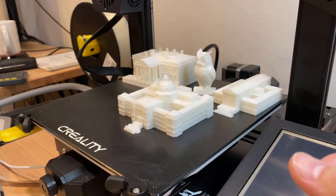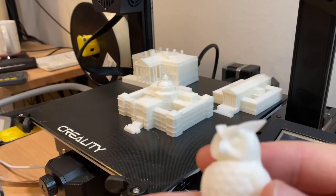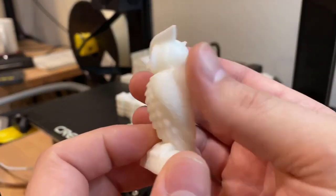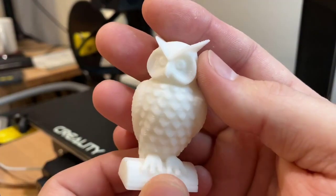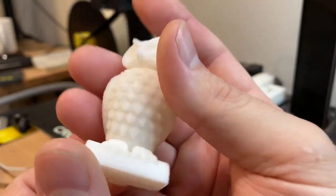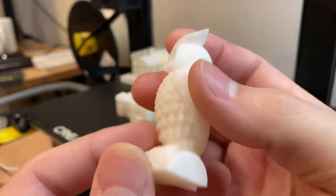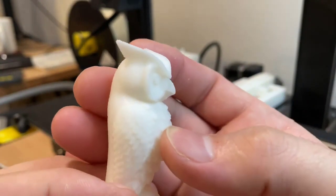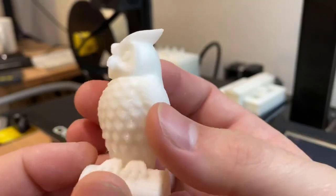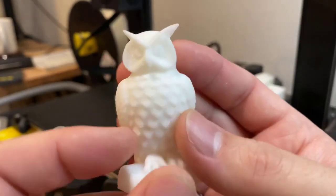I also have an owl which was printed with supports. I'm a big proponent of supports because they make overhangs look a little bit nicer. You can see that the feathers are pretty detailed — the wings have pretty nice details on them. It's sitting on a piece of wood and you can see the grains of the wood. And of course the face and the eyes. I did trim the beak a little bit because there was a little overhang droopage underneath. Overall I think it came out pretty good for a printer of this quality.